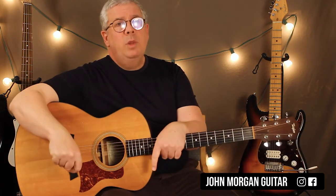Hopefully that's good enough. Thanks for watching. Hit the like button, please subscribe, and play more guitar.